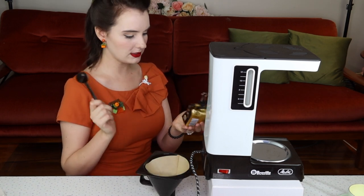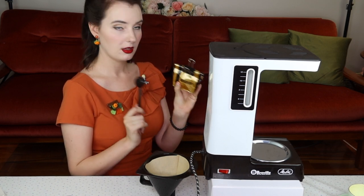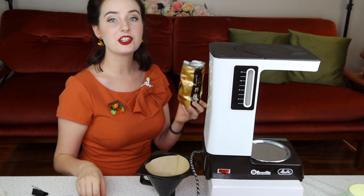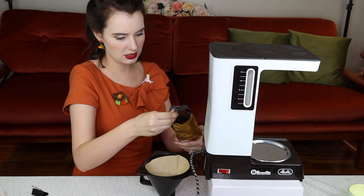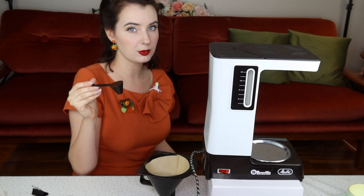I'm going to add one scoop. This one also says espresso — I didn't know my parents even drank espresso, because I know espresso is a stronger coffee than coffee coffee. I do love the smell of coffee, I really like the smell. Maybe I just haven't had a good cup of coffee. One scoop, in we go.